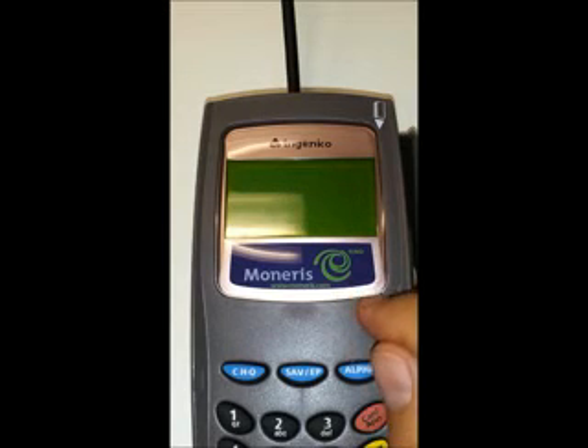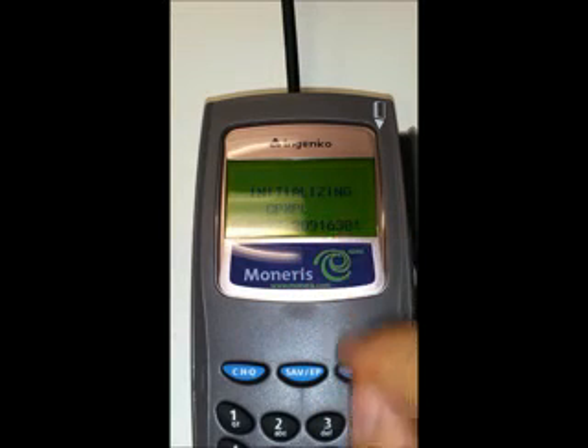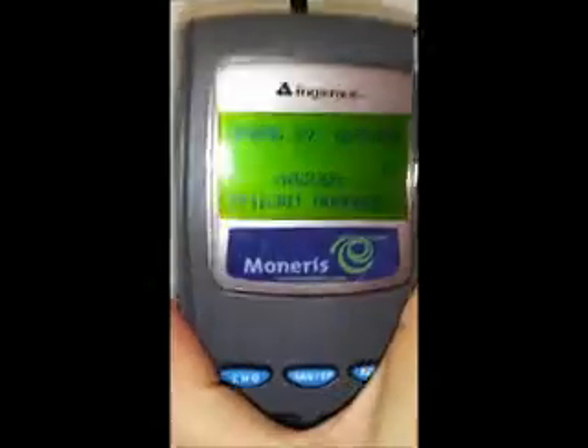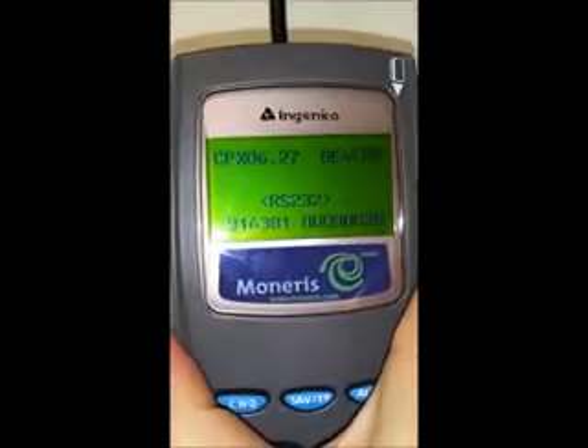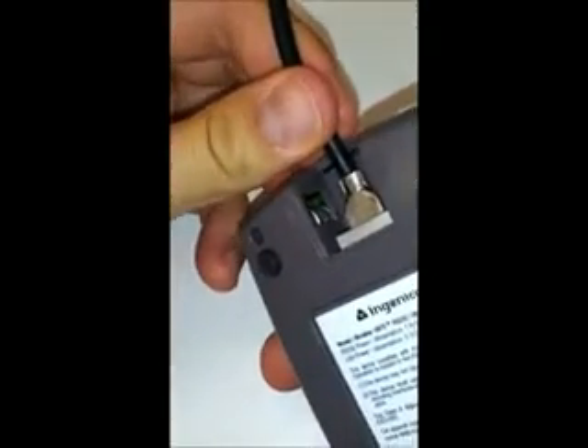The screen has gone blank and now it says 'initializing CPXPL' — that means push the blue alpha key. I push the alpha key and nothing happens; it stays on the ready screen. What happened is I just wasn't fast enough. In order to get this to work you have to be really quick — you only have like one second to push the alpha key.